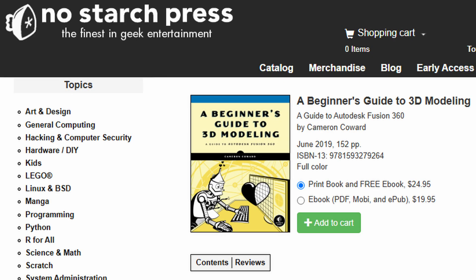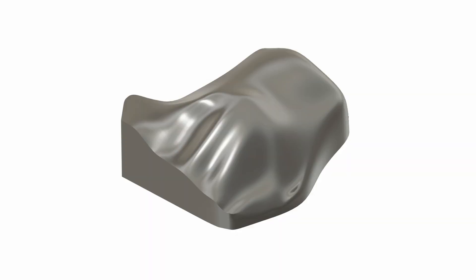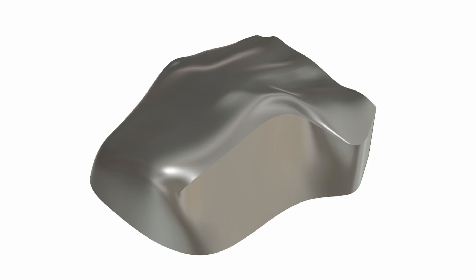I'm not a CAD novice by any means — I did it for a living for a long time and even wrote a book on modeling in Fusion 360. But mesh modeling and surface modeling are pretty frustrating, and so it took me quite a long time to get something that matched the scan pretty well but was also 3D printable.